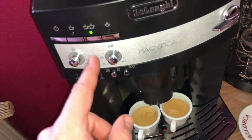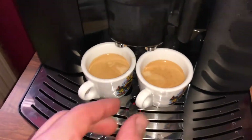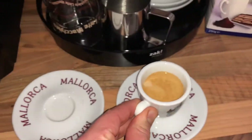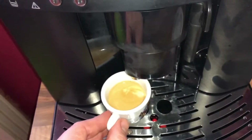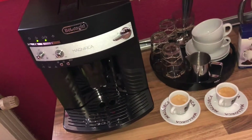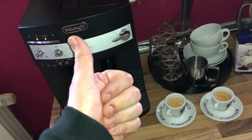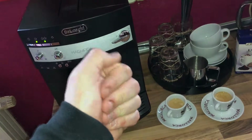It is so delicious to drink two espressos made by this machine — your friend, yourself, or your family will enjoy it. Thanks for watching! Please subscribe and give me positive feedback. See you next time soon!